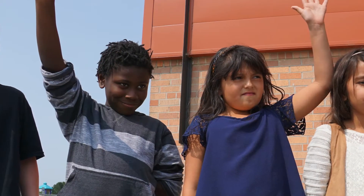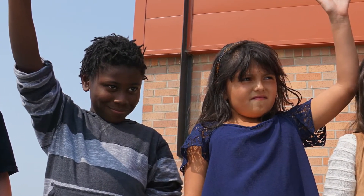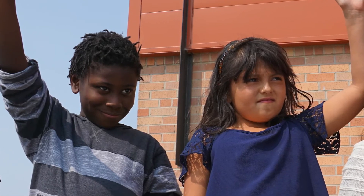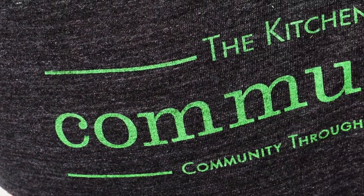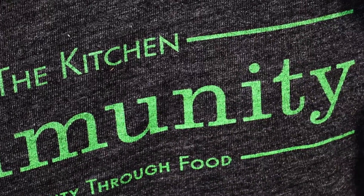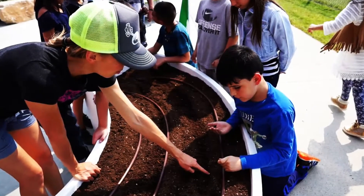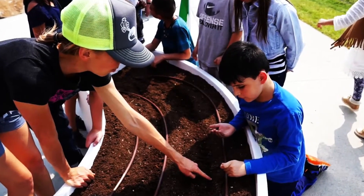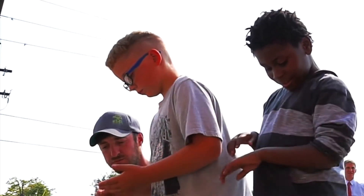Just watching students for the first time, their eyes brighten up. I may not hear the story of that student going home and telling his mom what he did, but knowing in my heart that that's probably going to happen. I know it's going so much further beyond me and that ripple effect is just huge — and that just gives me goosebumps to talk about.